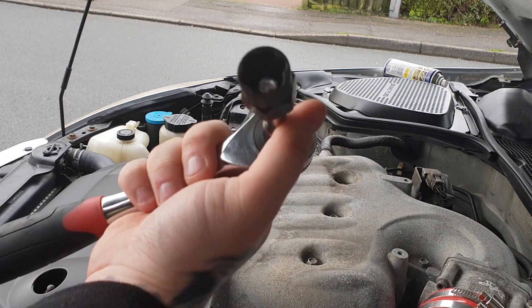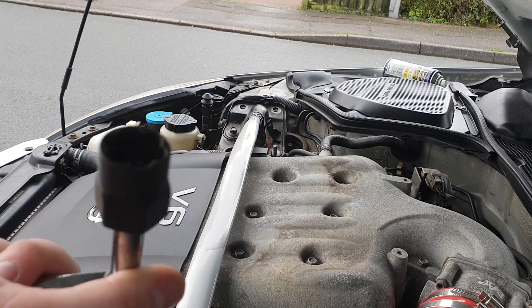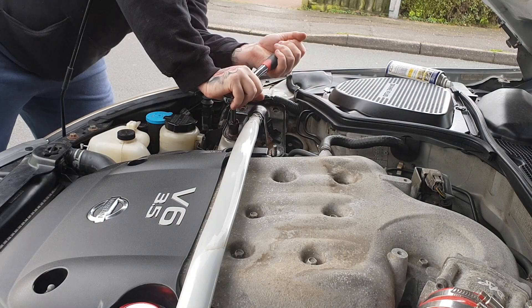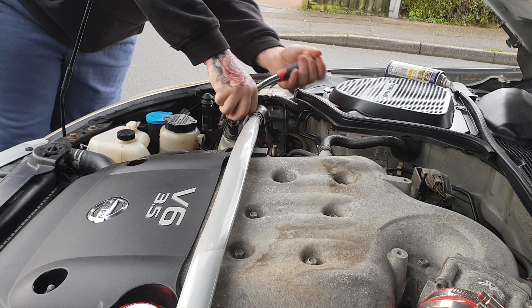I'm getting the rounded bolts off — that was very, very tight. I don't think these bolts have ever been off. I've WD-40'd it as well. These bolts have never been off, which is why I've used a bit of WD-40 — it just wasn't biting. I'm going to go ahead and do the other side.